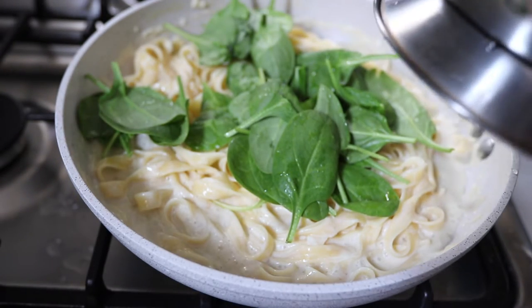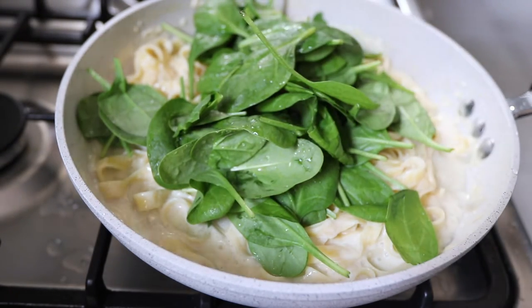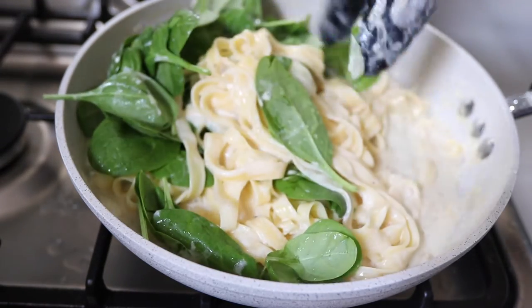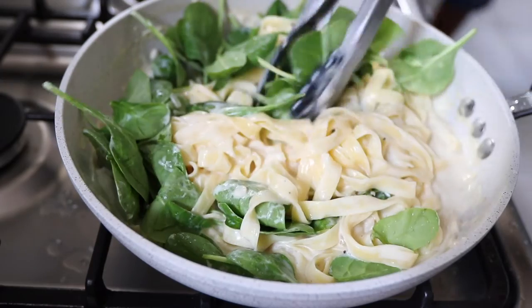I'm sprinkling on a lot of spinach, but it's going to cook down. I'm gently turning the pasta and spinach together in the pan. This dish is basically done — you don't want to overcook your spinach.